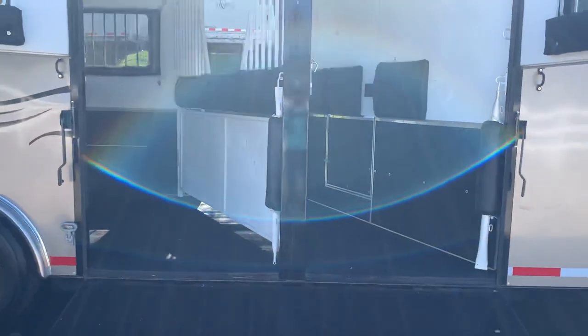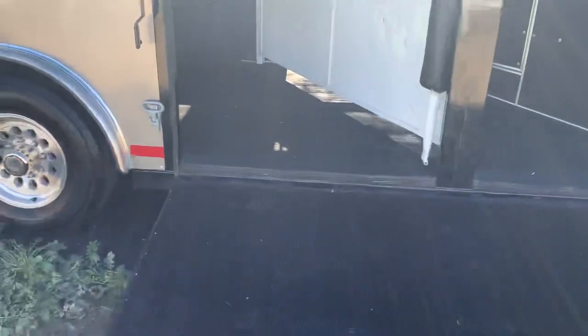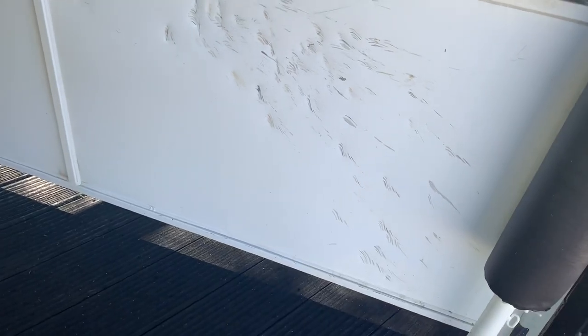This has the double-wide ramp so you have access to all horses at one time. My young horse decided he did not like this stud gate so he kicked it — this is really the only major damage in here. This trailer has had less than 10 rides in it. He also pawed here because he's a little bit of a baby brat.